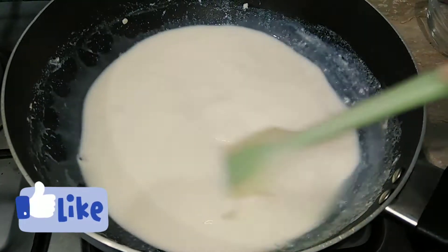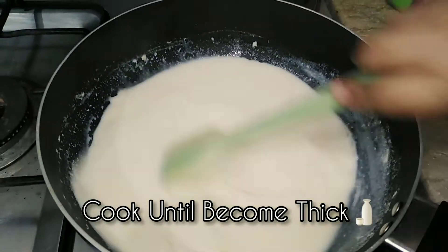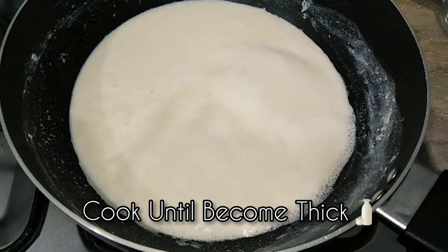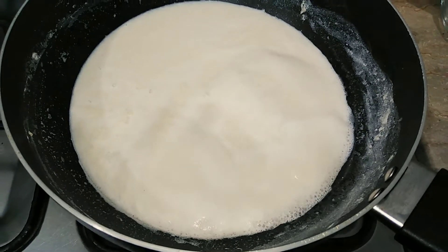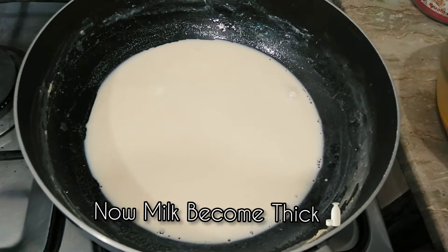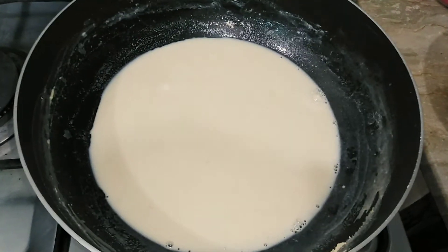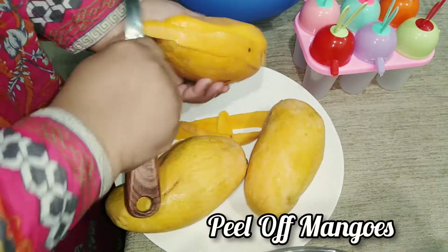Cook the milk until it reduces to half the quantity — about half a liter. The milk is now boiling and almost ready. Once the milk becomes thick and ready for the ice cream, start peeling the mangoes.